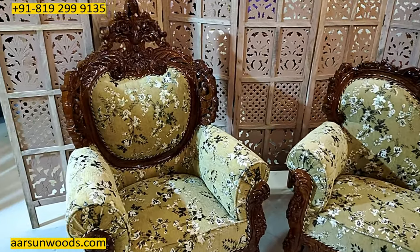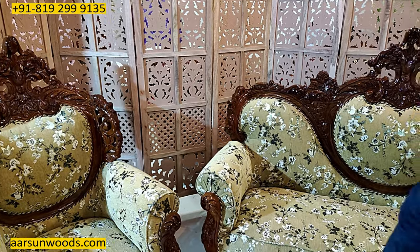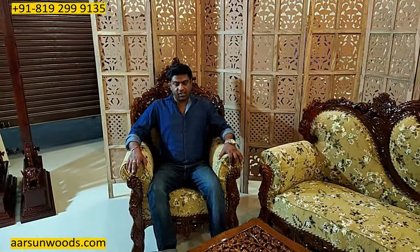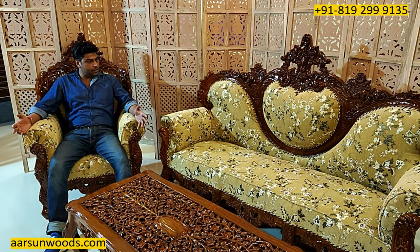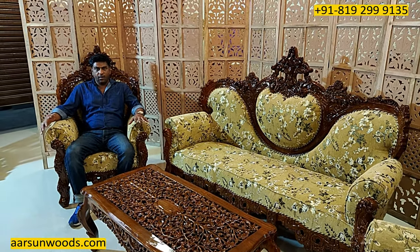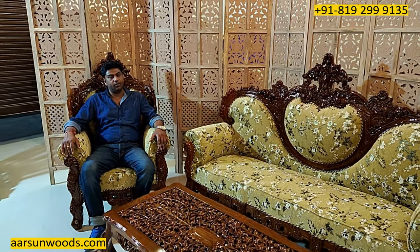The work on the chair, as you have seen earlier also, our furniture is very spacious. So whenever somebody sits on our sofas, they are comfortable as well as very spacious. And the look — obviously the Maharaja look — that we always talk about.